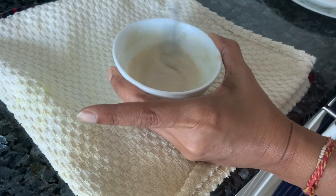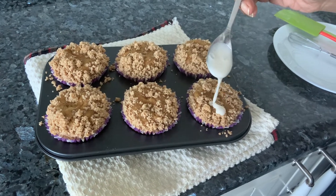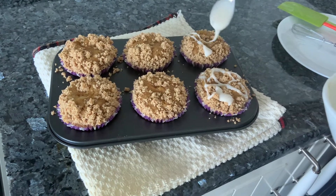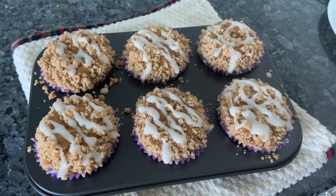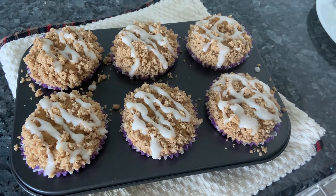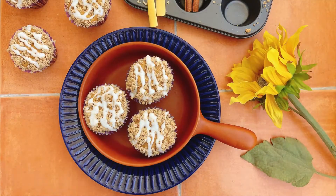The muffins have cooled. Take the glaze and just drizzle it over all of them. These are ready! Super scrumptious, lovely spices — the house is really having this beautiful aroma while it was in the oven. Give it a try, do like, and please make it at your homes. Thank you!